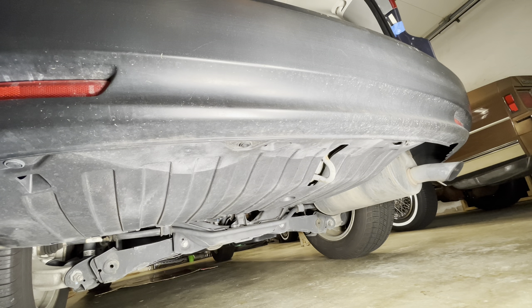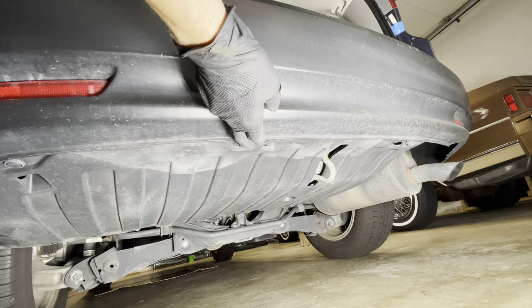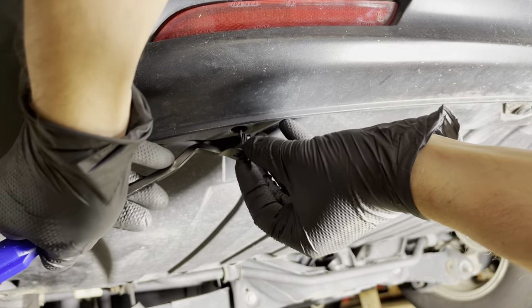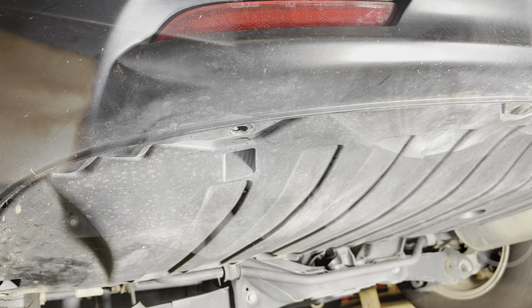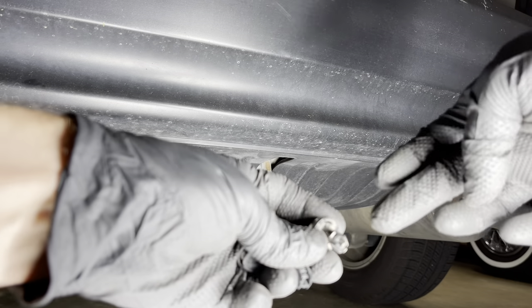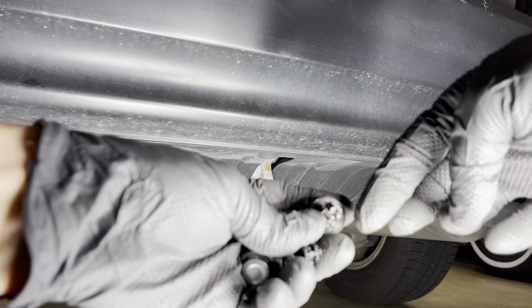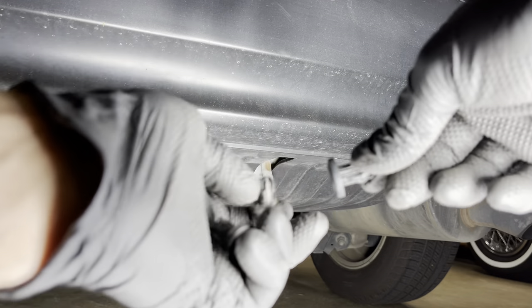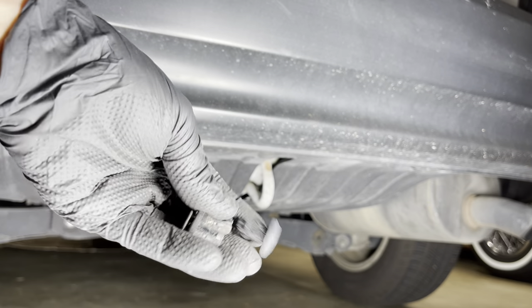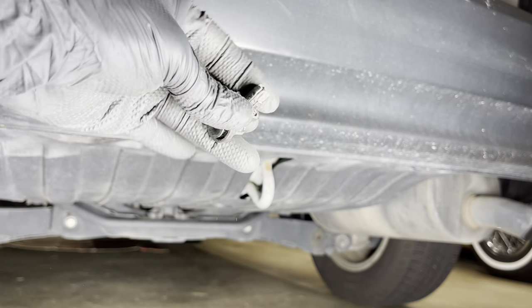Underneath the bumper you're going to have three more clips to pull off — one over here on the far left, another one right here, and the third one right here. Once you take these off, you may break off some of the tabs — two or three of the tabs are broken off here. Just have to pick up some replacement clips from Honda. I'll put part numbers for anything I have to replace in the description.